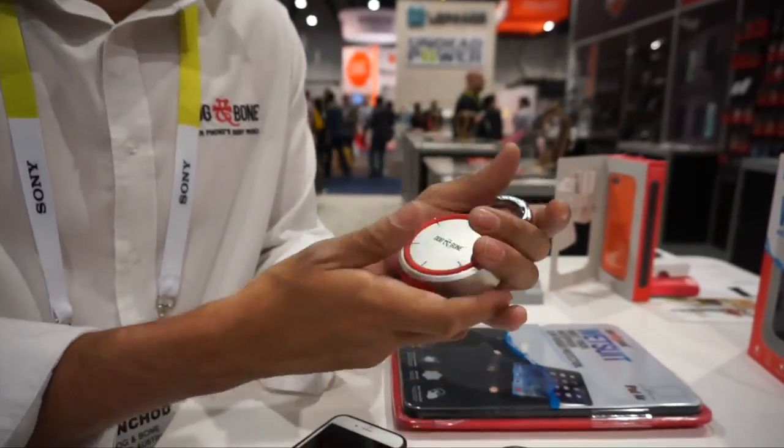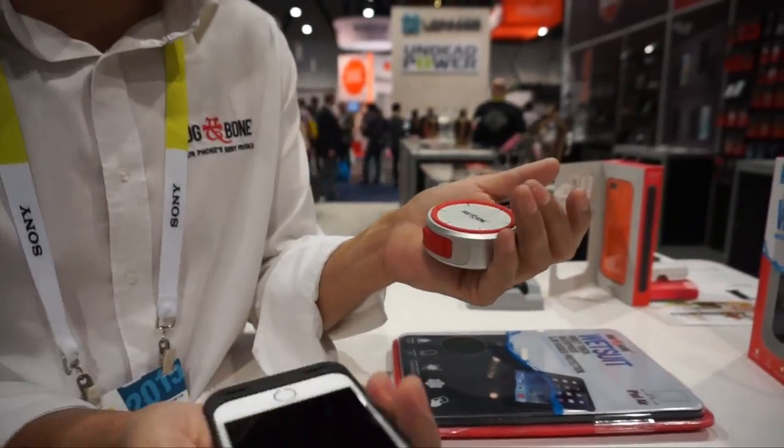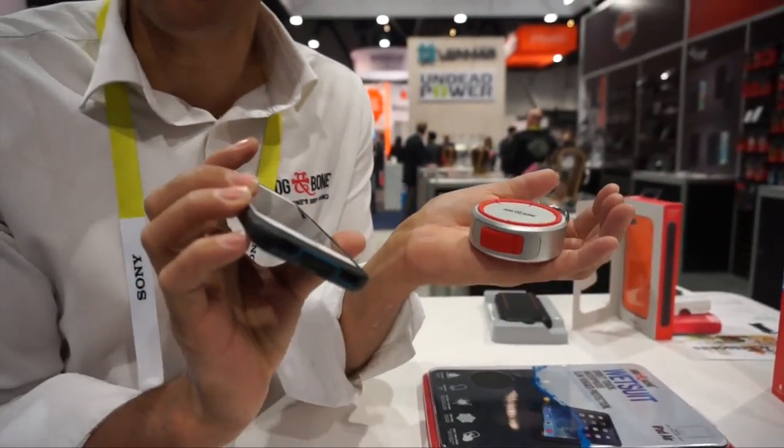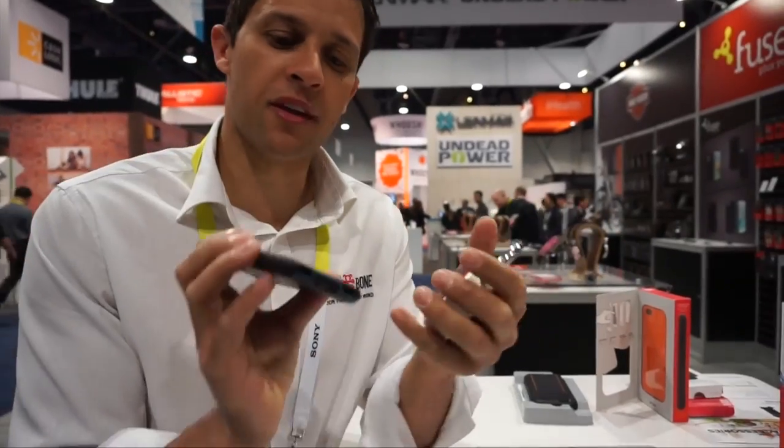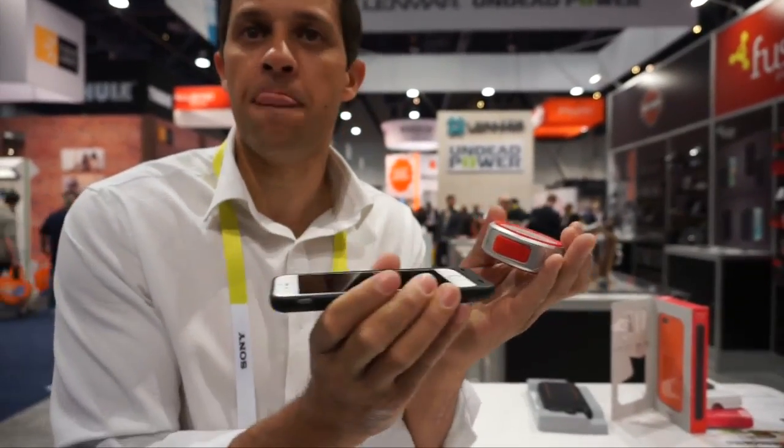So you can always access the lock if it does go flat. You can also charge from your phone. If the lock is running low on battery, you can simply charge it through your phone and power up your lock, and away you go.